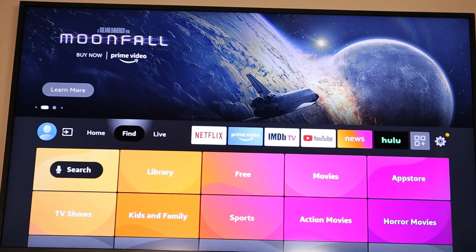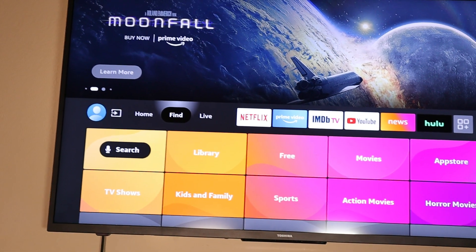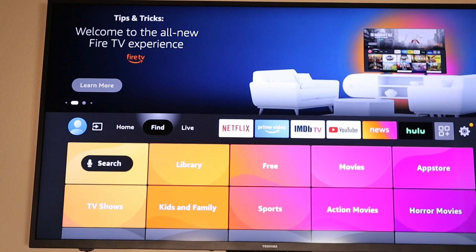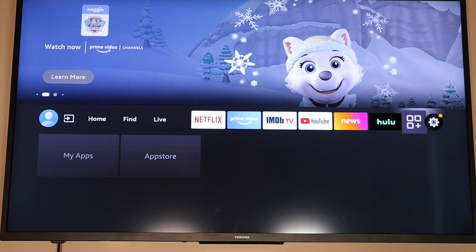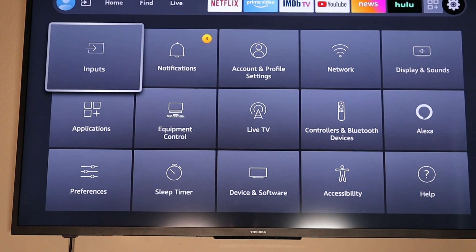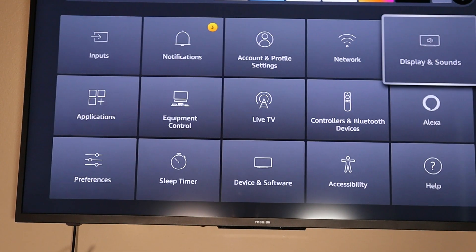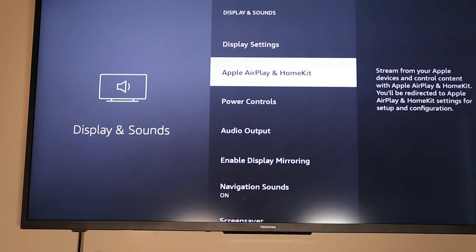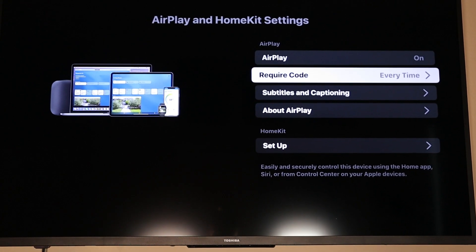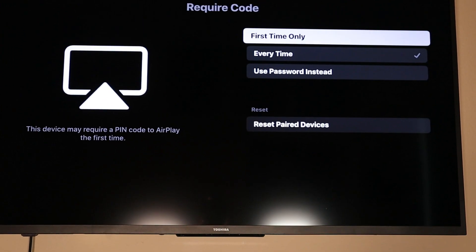Let me show you how to connect to Apple AirPlay on a Fire TV or Fire Stick. Go all the way to the right to Settings, scroll down to Display and Sounds, then go all the way down to Apple AirPlay and HomeKit. On this screen you can turn Apple AirPlay on or off and set how it requires a code — Every Time, First Time Only, or use a password. I'll leave mine set to Every Time.